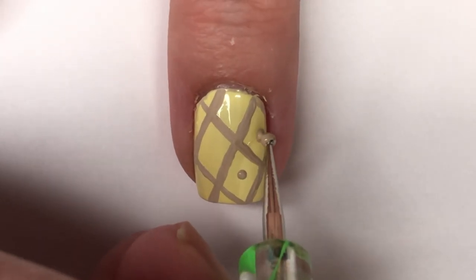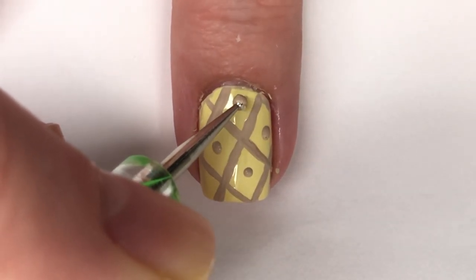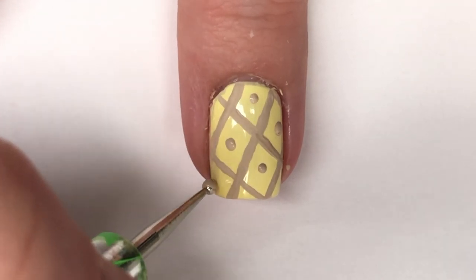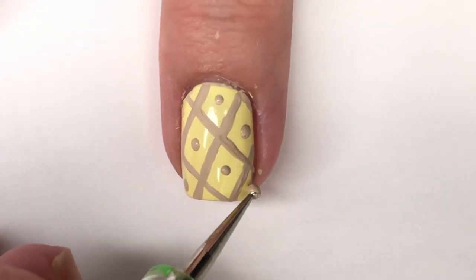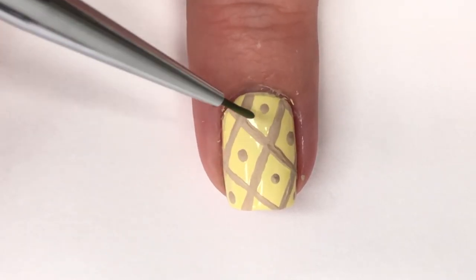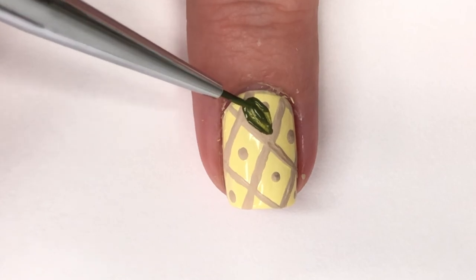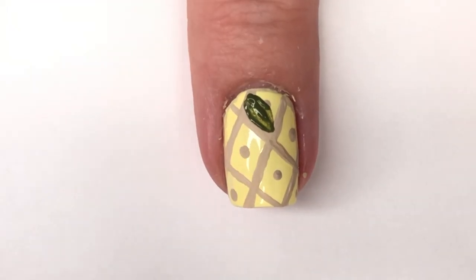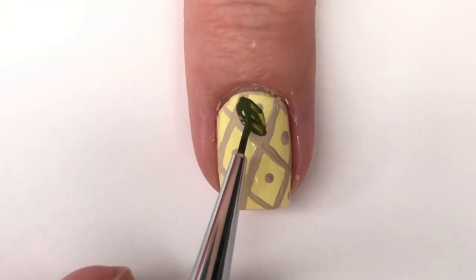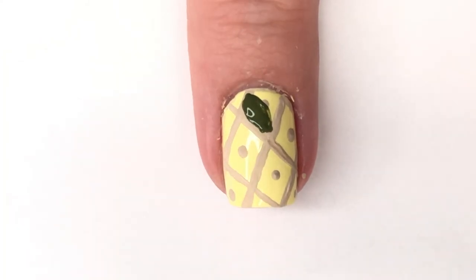Once you're done with that part, go in with the same acrylic paint and put a medium-size dot in each diamond. This helps give the overall pineapple feel. This is more like a graphic pineapple than a realistic one, but it works. The shades I used are very muted, which gives off a kind of vintage Hawaiian vibe.